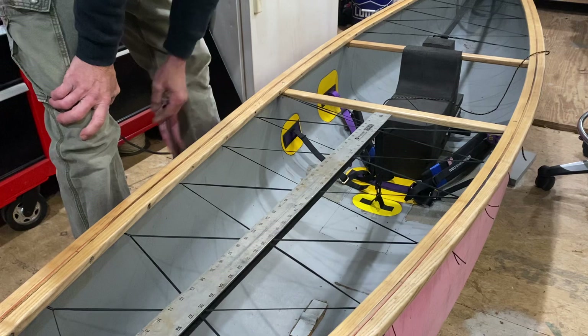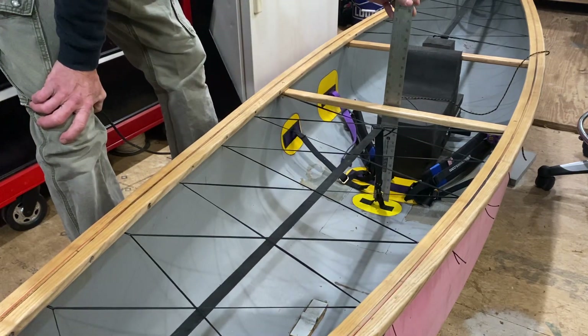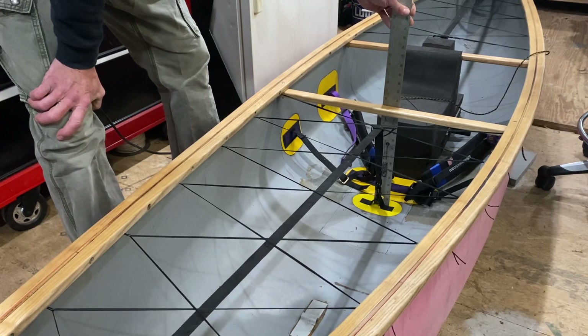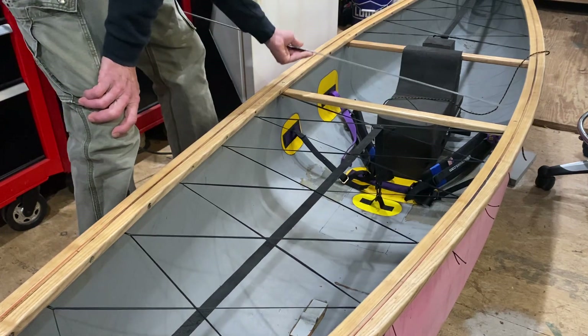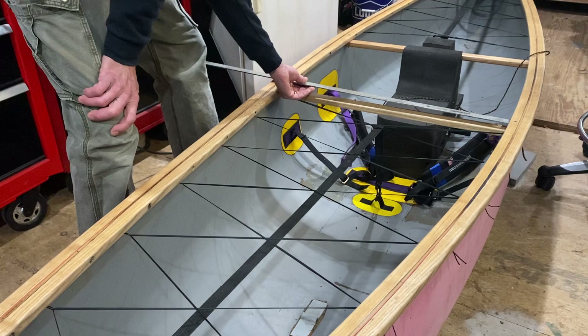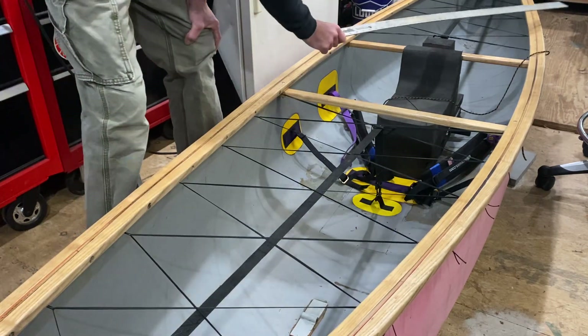A couple of other things that give me the dimensions for the bag itself: the bow and stern are obviously different in these boats. I also need an idea of the depth — this boat is about 13 and a half inches to the floor — and the width at that end, which is about 22 inches. Those are the main measurements.